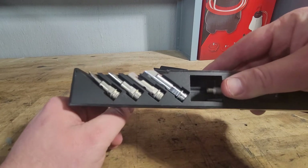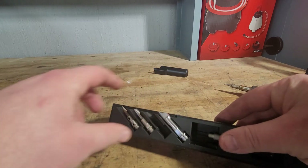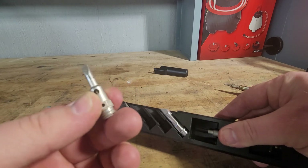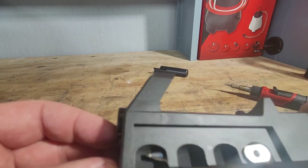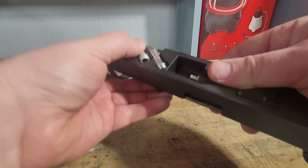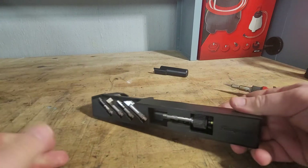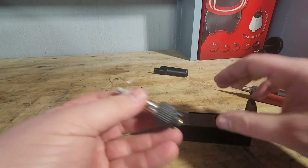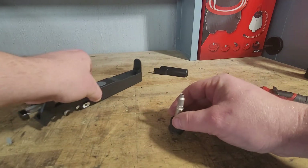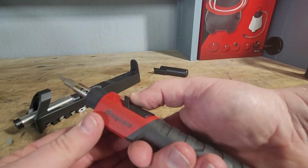The bottom of it comes with four different tips. One of them looks like the Milwaukee flat tip, but there are four different ones included. What is really nice about the Snap-On is it also comes with a torch attachment, so we'll go ahead and turn this on.